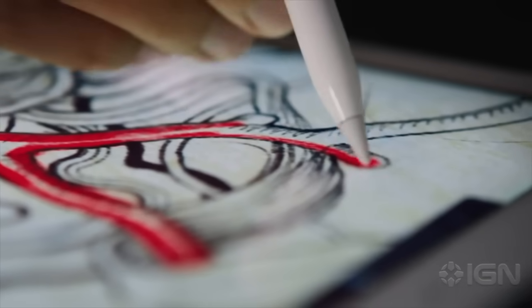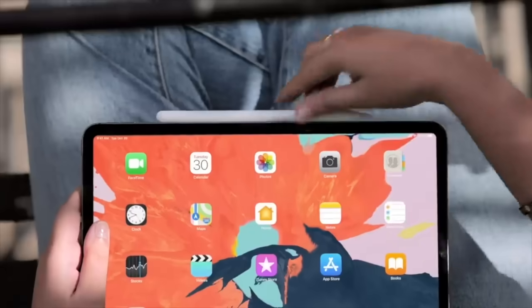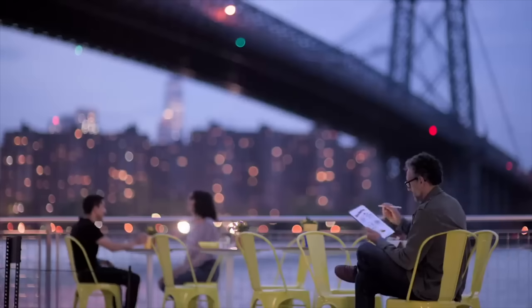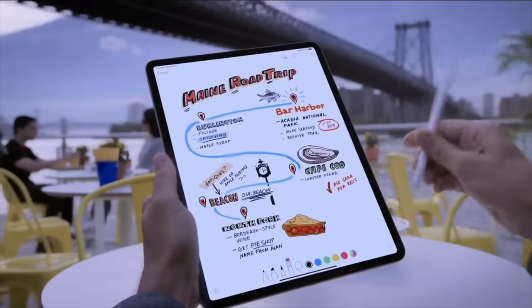No, no, no. This is just to make charging your pencil less convenient than ever before. Because you see, now, rather than just attaching your pencil wirelessly to the side of your iPad and never having to worry about pairing